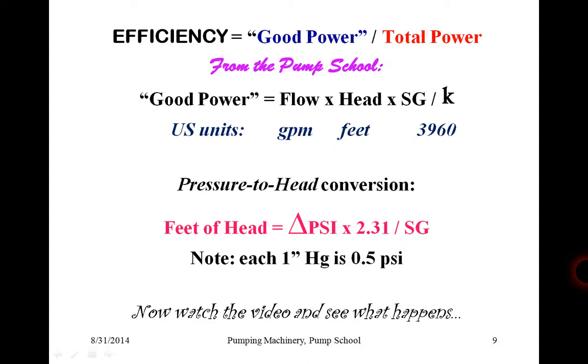What is efficiency? It is the ratio of useful fluid power divided by the total power supplied to the pump. In US units, that is the product of flow times head times specific gravity, divided by the conversion coefficient 3960. Pressure to head: differential pressure in PSI times 2.31, divided by specific gravity. For cold water, for example, specific gravity is 1.0, and that gives us head in feet.